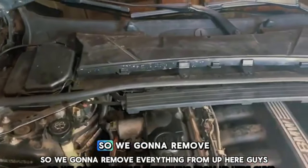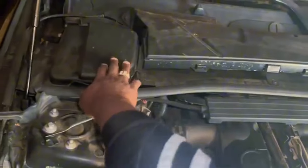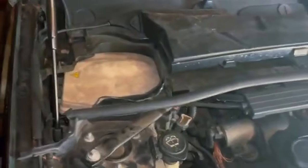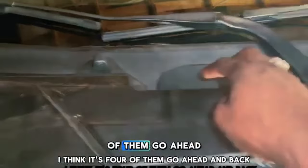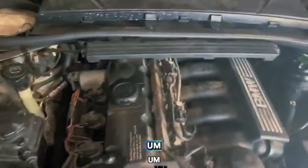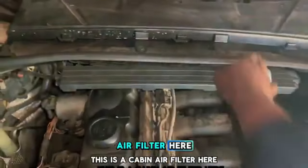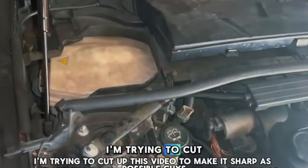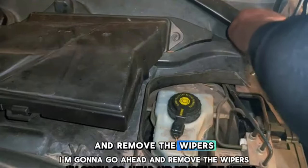We're gonna remove everything from up here — the wiper blades, pop all the clips off. There are four 8mm bolts here, go ahead and back those out. We're gonna try to keep this video short. There are two more bolts but in my case I don't have to remove those two because this piece is already broken. Here's the cabin air filter — go ahead and squeeze this tab and take that off. Remove the screws and take off the wipers.